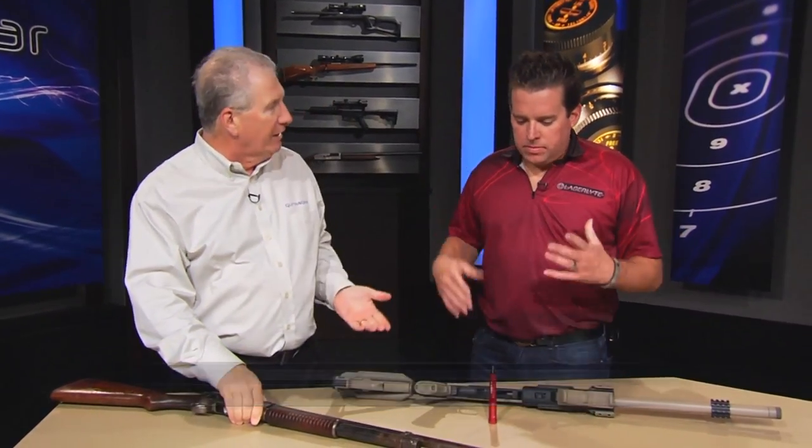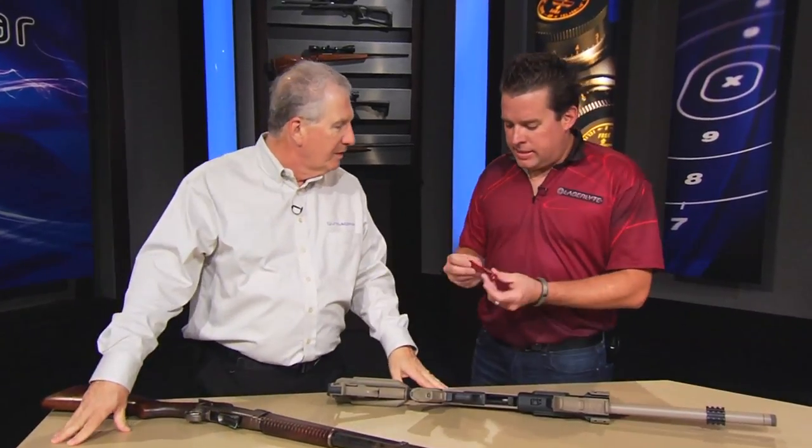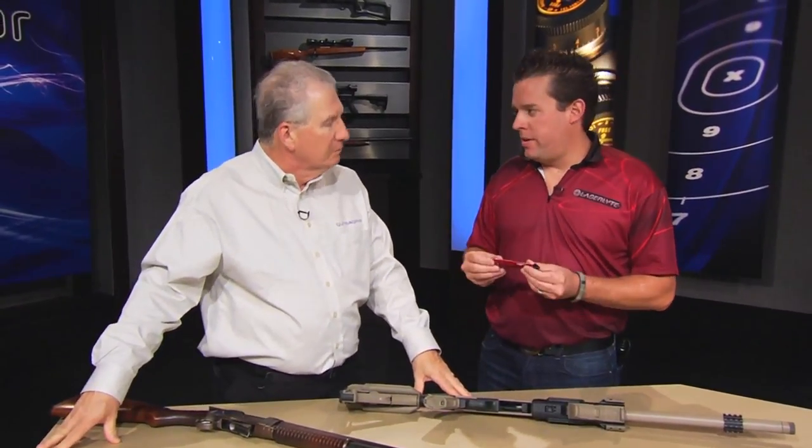Shotguns are the most versatile type of firearm because they can do so much. Aaron Moore at Laser Light has given us a way to be better with our shotguns. This is the Center Mass Universal Shotgun Trainer.